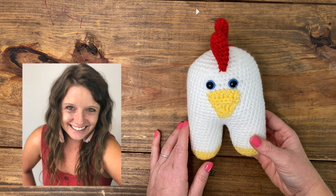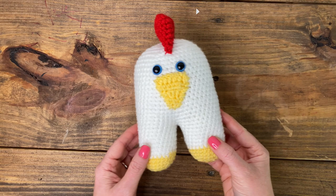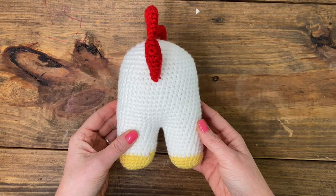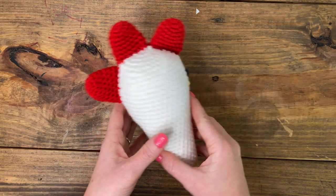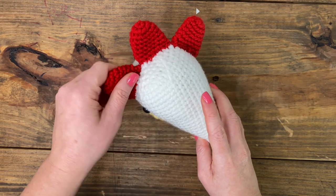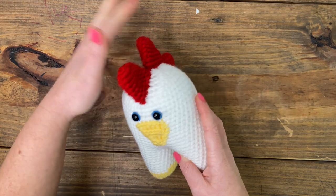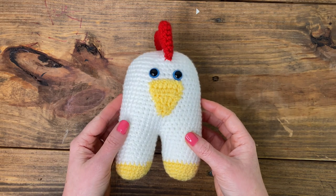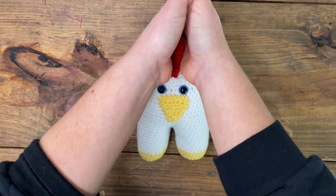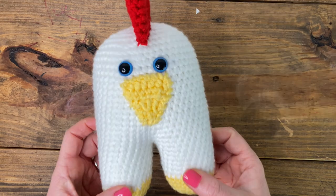Hey guys, welcome back to my channel. My name is Ashley and I am a crochet designer and business strategist here at A Crafty Concept. In today's tutorial I'm going to show you how to make this adorable chicken amigurumi. It is unbelievably simple — perfect for beginners who are not comfortable or familiar with a lot of amigurumi patterns. Spring is just around the corner and I am excited to release a cute spring chicken in celebration!